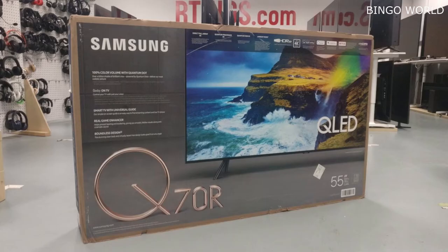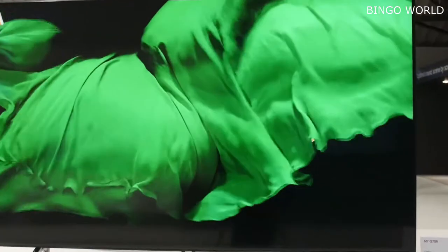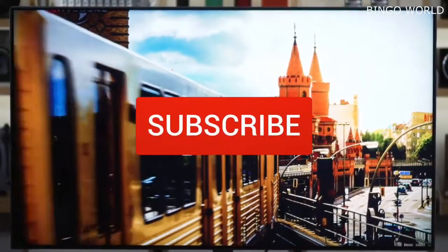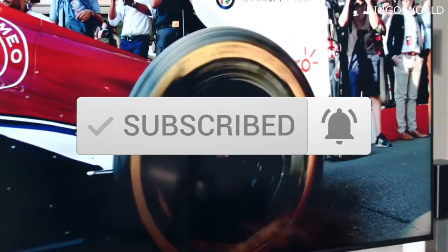The Samsung Q70R QLED TV. To see prices and get more info about the product shown, be sure to check out the description below. Before we dive in, make sure you subscribe and hit the notification bell to get the latest product reviews from the channel.